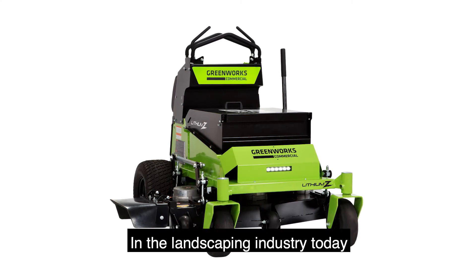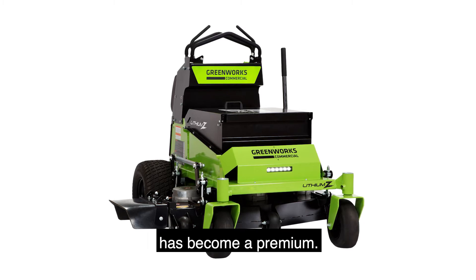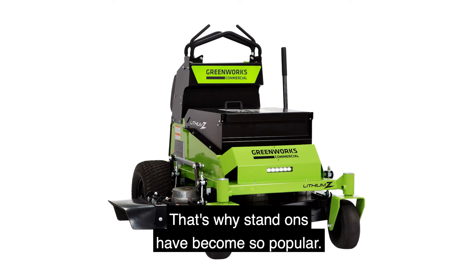In the landscaping industry today, space on the truck and the trailer has become a premium. That's why stand-ons have become so popular.